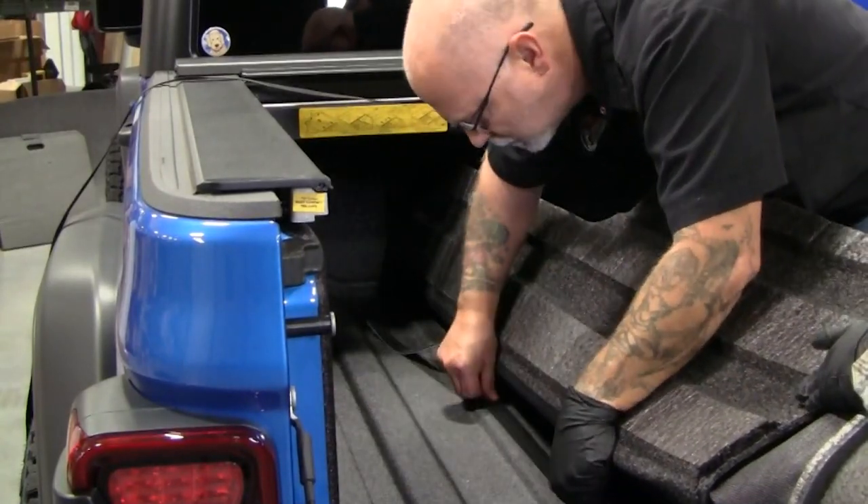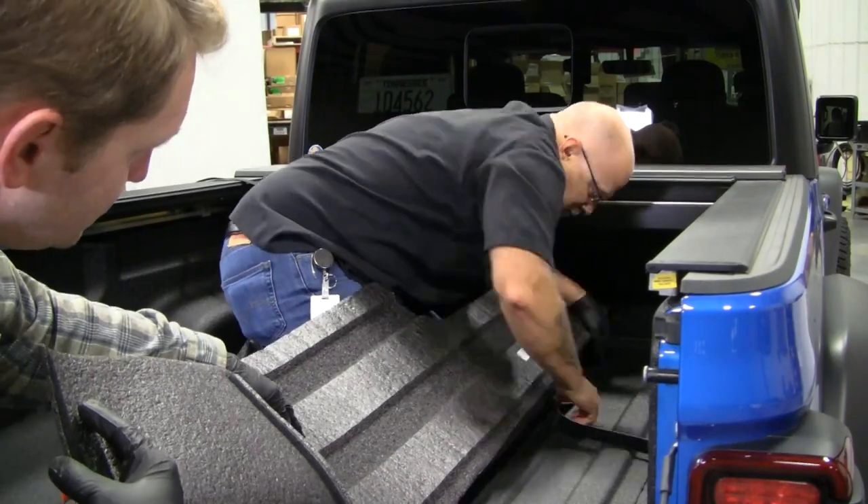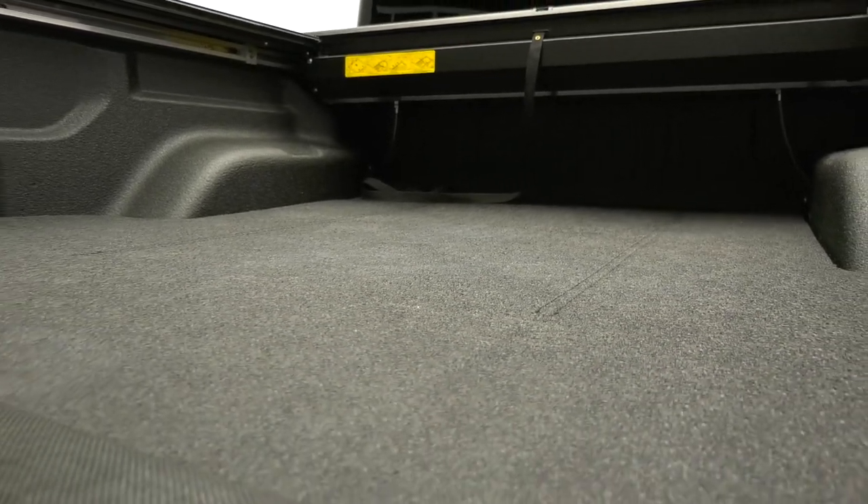Installing the BedRug Impact Bed Mat is a piece of cake. There are no special tools required and it takes just minutes. If the vehicle has a spray-in liner like this one, scuff the areas where the hook fasteners are to be attached using steel wool or sandpaper. This must be done to provide a very rough surface for the adhesive to adhere to.